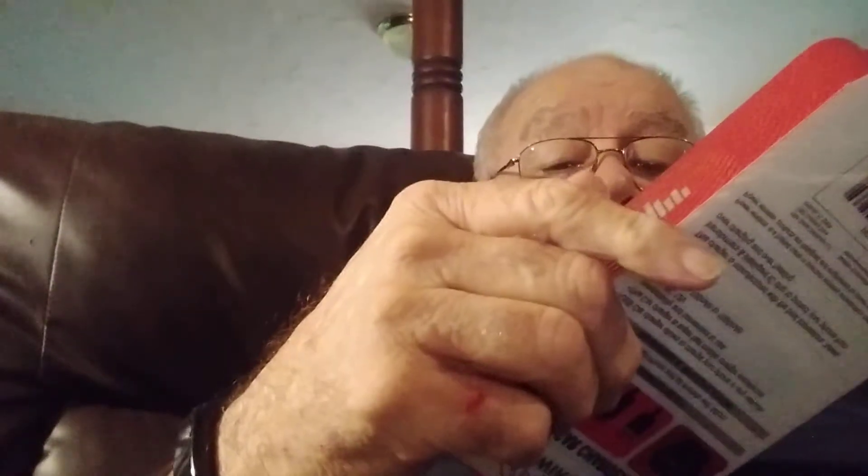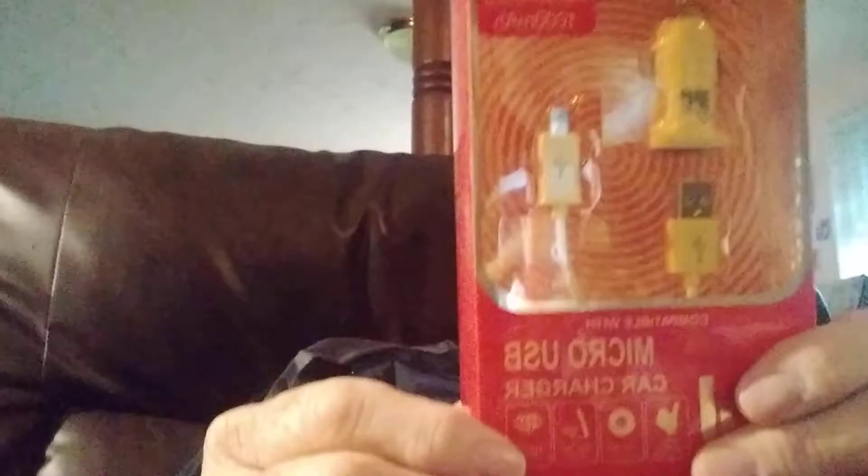Let's see what else I got. Also found a plug. I don't know how long I've had that thing. Then I found...